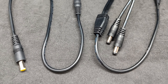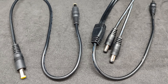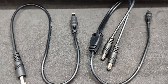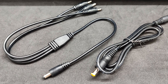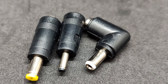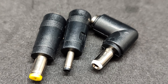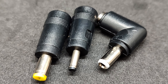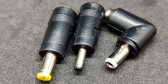Several cables equipped with standard round DC connectors of 5.5 by 2.5 millimeters were found in the set: standard one-input one-output, splitters with one input and two outputs, and one with three outputs. There is also a 1-meter extension cable. For cases when consumers need a different connector type, three adapters are included: from 5.5 by 2.5 mm to 5.5 by 2.1, 3.5 by 1.35 mm, and one with a 90-degree angle connector. Additional adapters can be purchased separately.